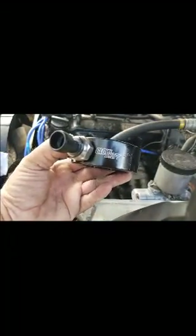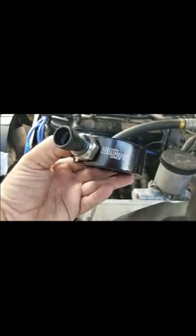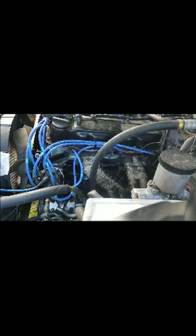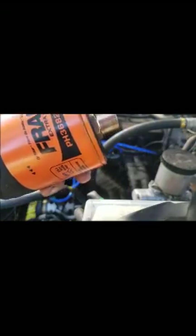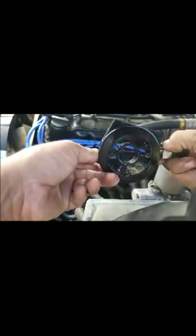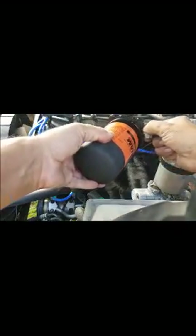Hopefully you can see that — that is the adapter for the oil pressure sensor, and the sensor is already bolted on there. This is the oil filter, and this side with the gasket would face towards the engine, and the filter would slide through there like that.